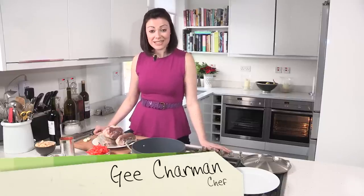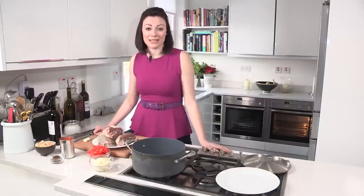Hi, I'm G and welcome back to my series on winter warmers. Today I'm going to rustle up lamb shanks in red wine and butter beans, which is perfect for a long slow cook on a winter's day.